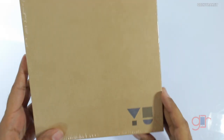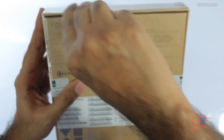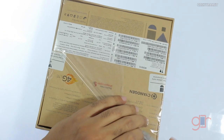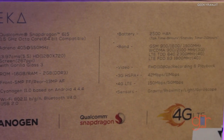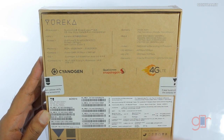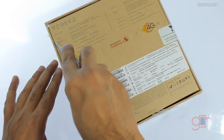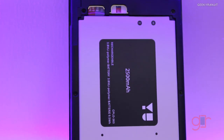Here we have the Eureka U box. On the front we have nothing but the U logo, and on the back it gives us some of the specs. It's a sealed unit that Jaydev loaned to me. The important thing is it runs on Cyanogen Mod. It's powered by a Snapdragon 615 chipset — a 1.5 GHz octa-core processor with Adreno 405 GPU — the 615 is 64-bit capable, has Gorilla Glass 3, 16 gigs of internal storage, 2 GB RAM, 5 megapixel front-facing camera, 13 megapixel rear-facing camera, and is based on Cyanogen Mod with Android 4.4, Bluetooth 4, and a 2,500 mAh battery.